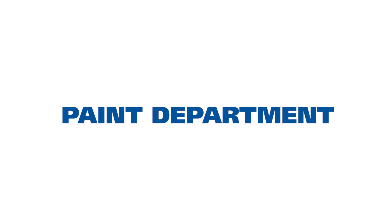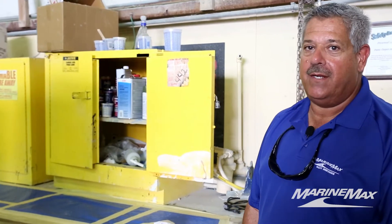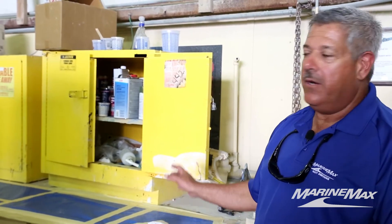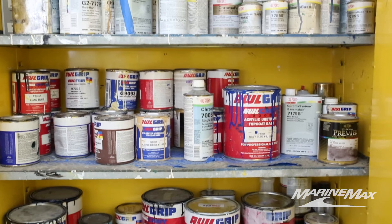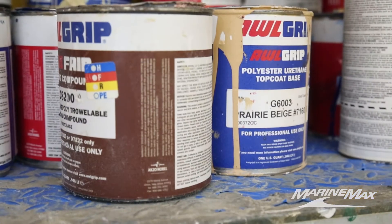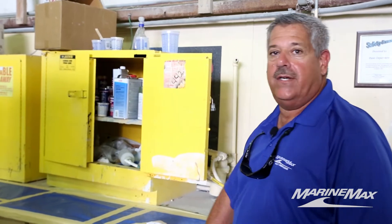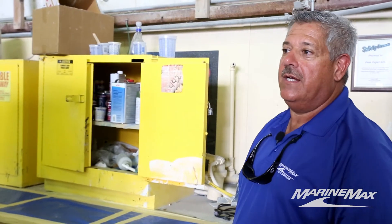Here we have our paint department — all our painters keep their tools and equipment in this area. We have all explosion-proof cabinets, which is OSHA standard. We keep all the flammable material in the cabinets and it's all sectioned off. You can see we have the Allcraft cabinet here with the chrome base, and we have another cabinet that houses all the Azimuth colors.